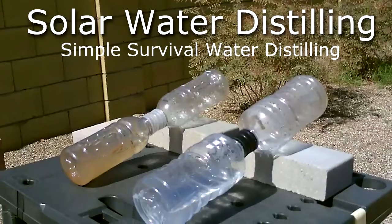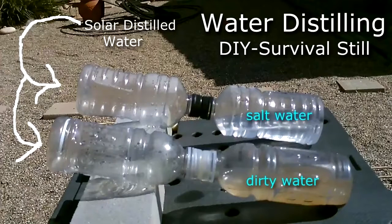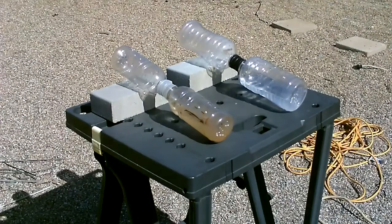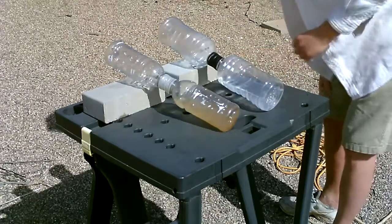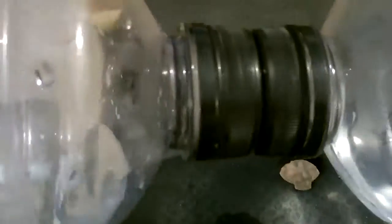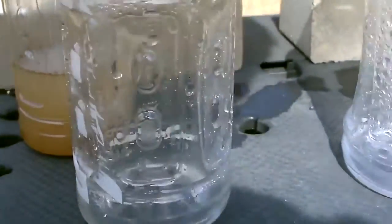Here's the dual bottle distillation system — that's all you need. Just set it up like that. There's a little bit right there — you can see it puddling right in there, the clean water from the dirty. And a little bit there from the salt water too. That's from the dirty water, this is from the salt water — and that's only after a few minutes.